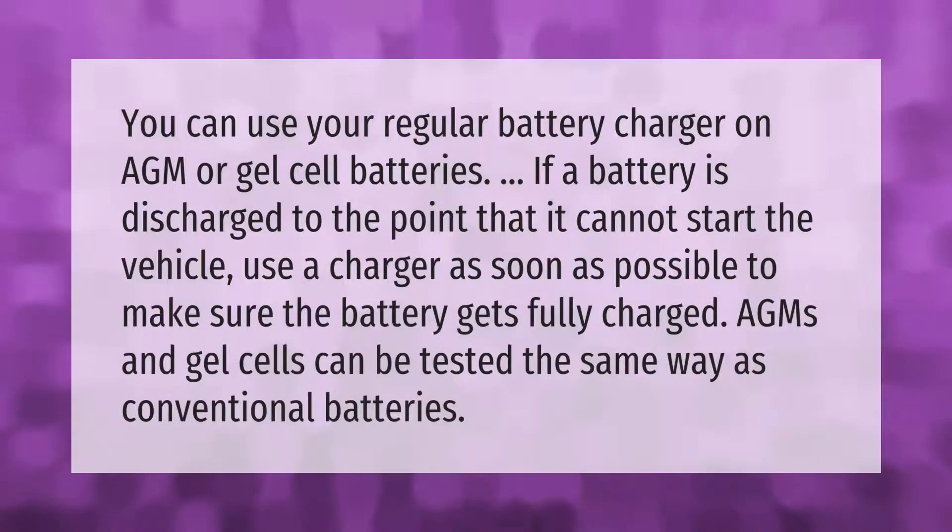You can use your regular battery charger on AGM or gel cell batteries. If a battery is discharged to the point that it cannot start the vehicle, use a charger as soon as possible to make sure the battery gets fully charged. AGMs and gel cells can be tested the same way as conventional batteries.